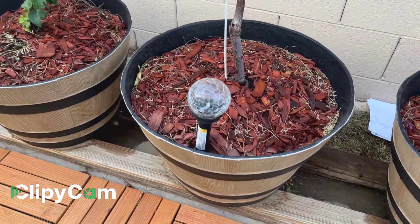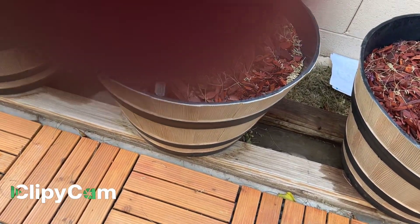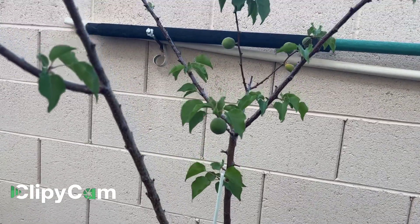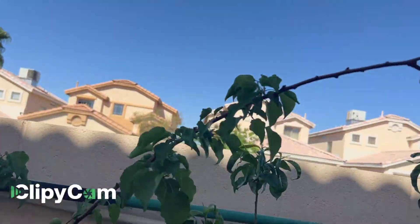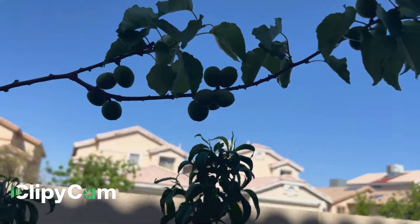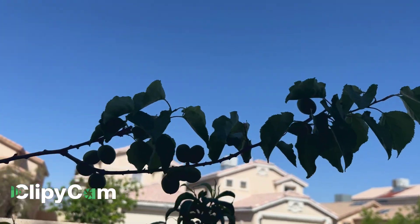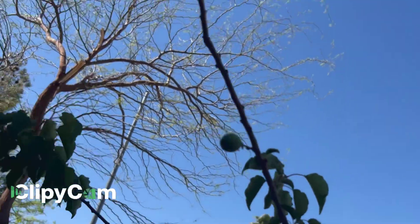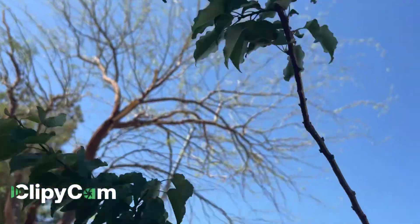You can grow it using a plastic pot like this, and it will give you more fruits. Look at that — and these fruits are all organic, no pesticide, that's all natural.